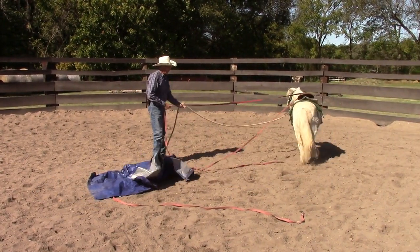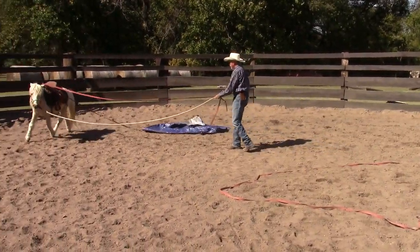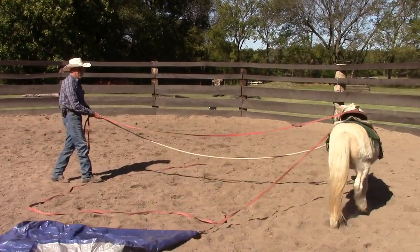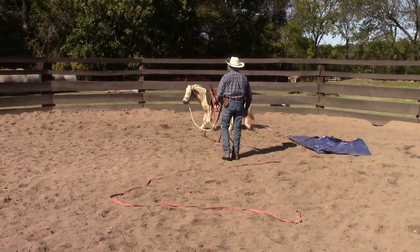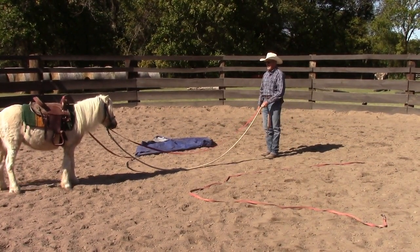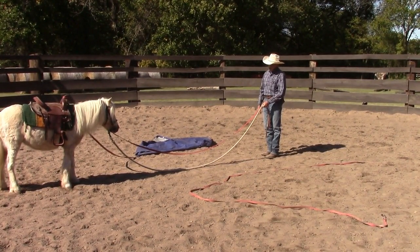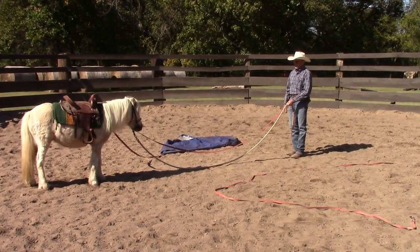I'm going to let him pull this. What I'm looking for — he's watching it, but he's not panicking. I'd like him to kind of slow down and be okay with it. Good boy, Buster. He's licking his lips there — let's let him contemplate that for a minute. That was excellent. He's really doing well.